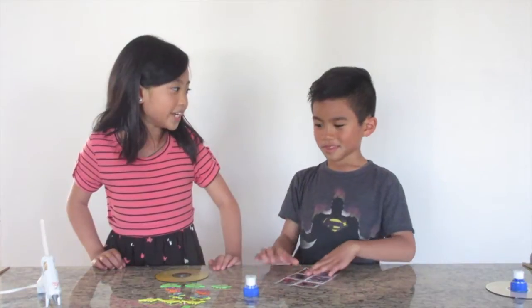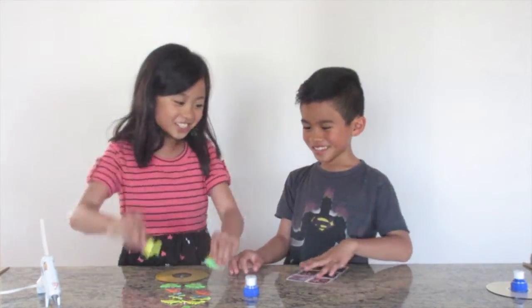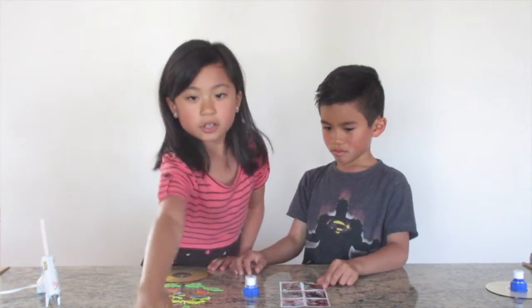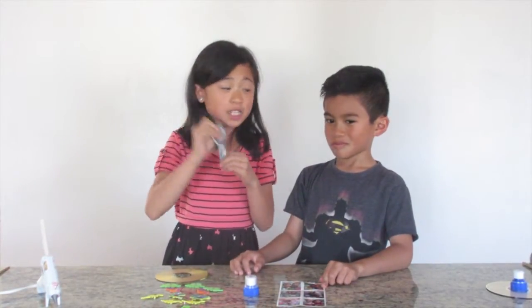Last of all, you will need stickers — dinosaur stickers! And you can't forget, you need balloons! Kids always have fun with balloons, right Isaac? Yeah.